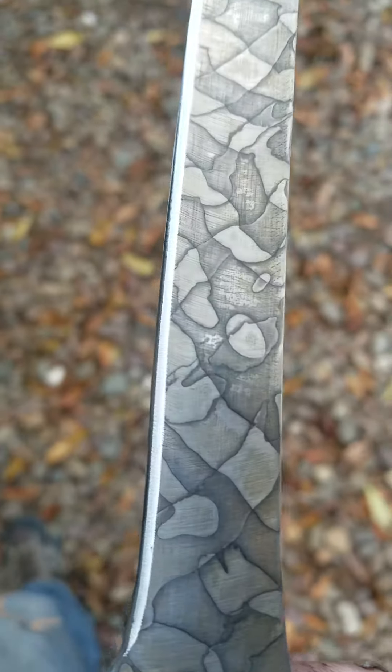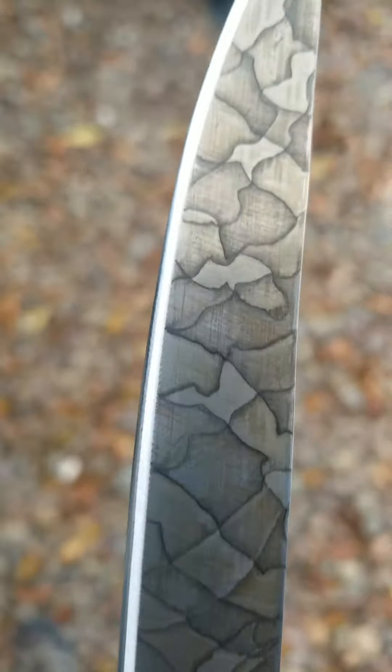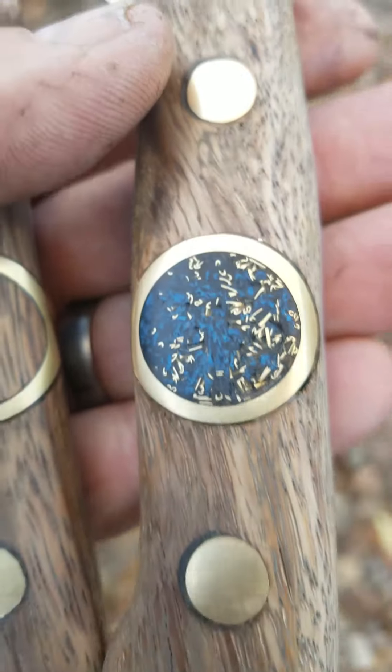I put that patina on there, which I think is pretty cool. It's fun experimenting with different ideas — thank you for checking it out.